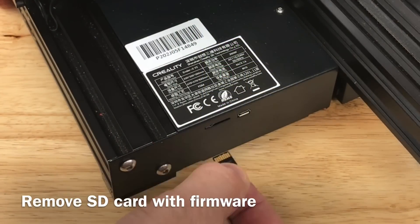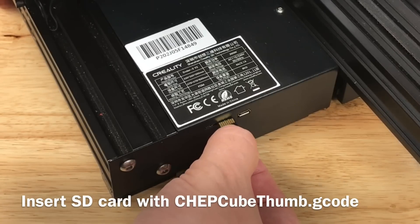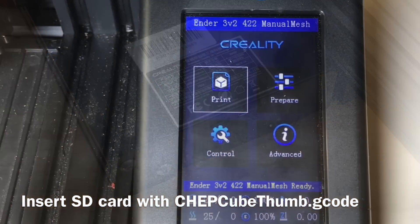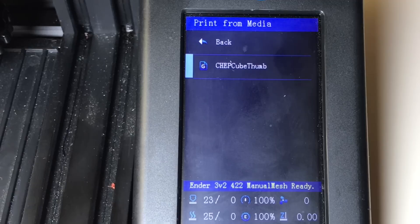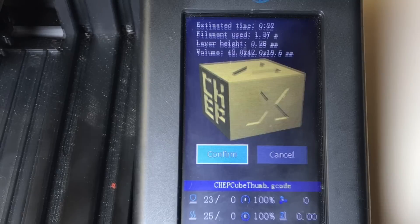Now remove the SD card with the firmware on it. We're going to put in the SD card that has the g-code file that I sliced. Stick that in, now let's try and print it. Click on Print — there it is. ChepcubeThumb, and there's the thumbnail showing up right on the display.